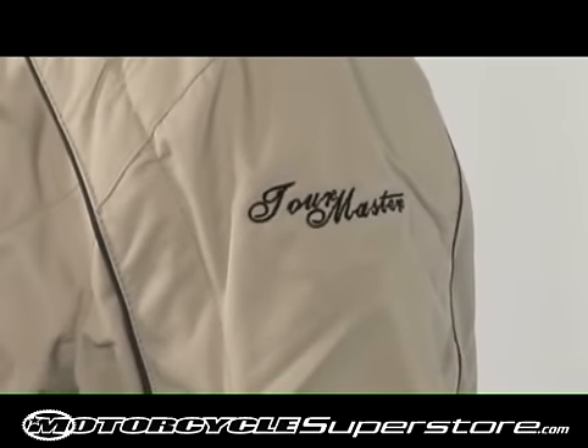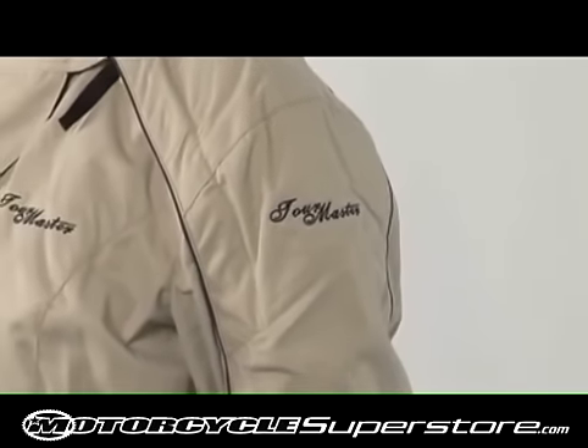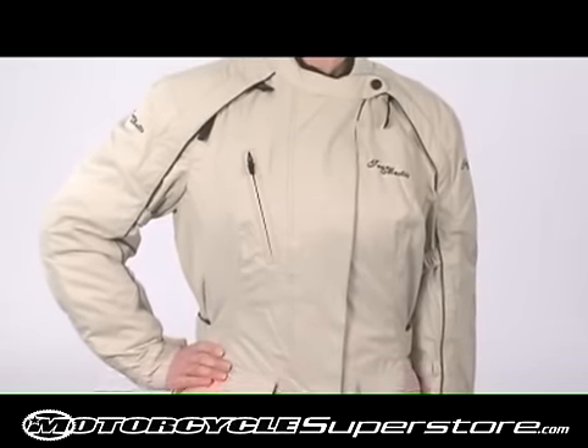The Trinity Series 2 is available in black, chocolate, tan, and silver in ladies sizes extra small to extra large, and also is available in plus ladies sizes small to large.